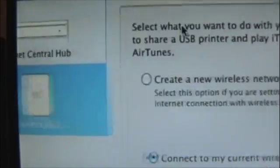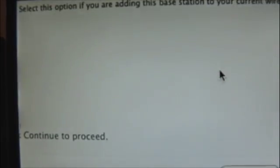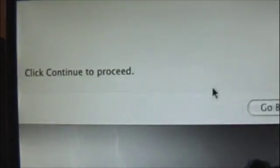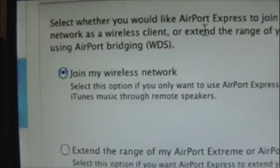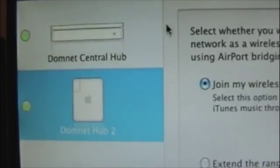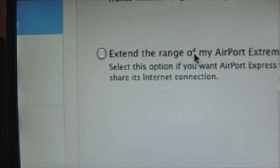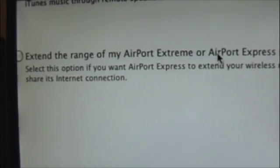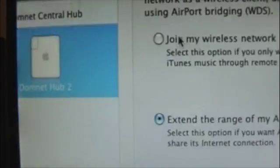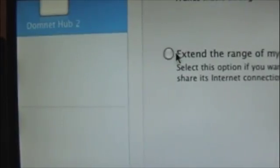Basically, it asks you if you want to create a new network or connect to your current network, and you pretty much just answer the questions. But the tricky question is this one right here: 'Join my wireless network or extend the range of my AirPort Extreme.' This really depends. If you want to use the AirTunes feature, I would suggest using Join, but if not, I would suggest using Extend.